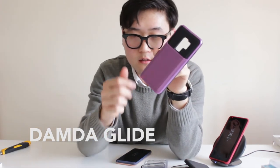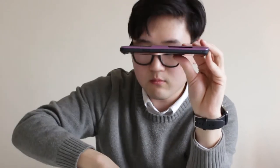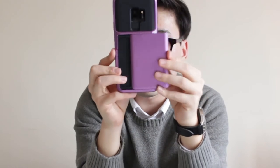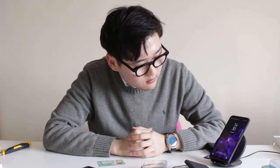This is the Danda Glide. It comes with an extra compartment, fits nicely, and has access to all your ports without adding too much thickness. It stores up to two cards — slide it open, put in an Oyster card, perfect. I could do this all day, it has such a satisfying click. And it is wireless charging compatible — it's working!